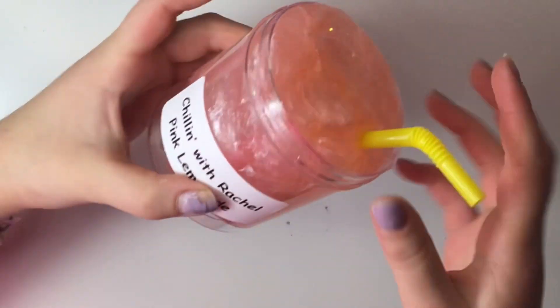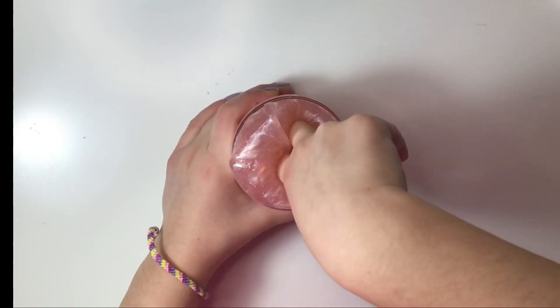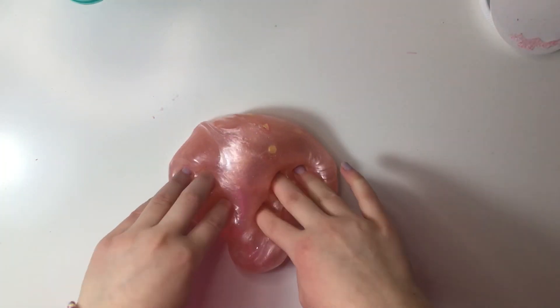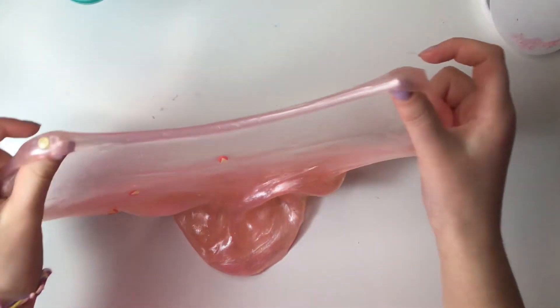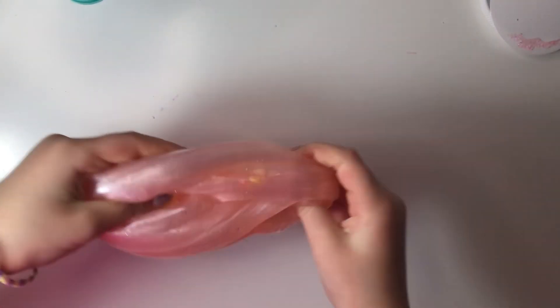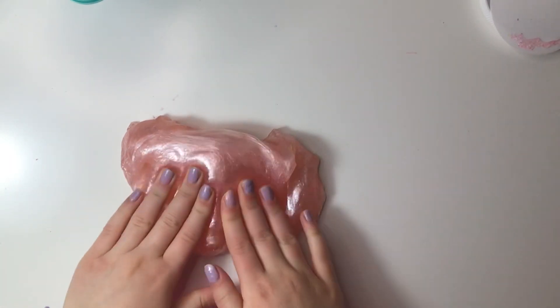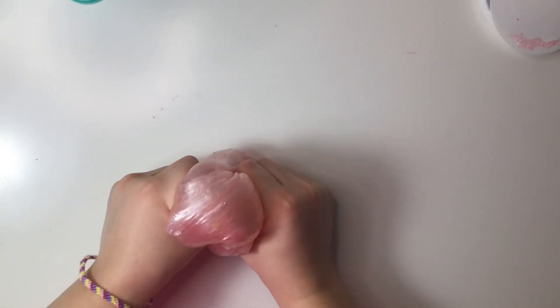Look at this — it looks exactly like pink lemonade. Let me make it droop down the side. The slime is so pretty — probably the prettiest slime I've ever seen. There's super pretty silver pigment in there and this slime is so clear. These bubble pops are insane! It's so thick, and it was so clear when stretching it. It doesn't even fog up fast.